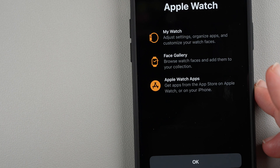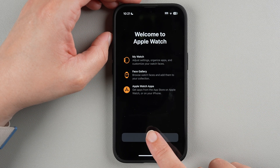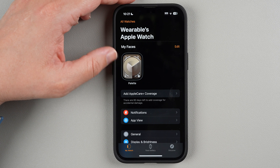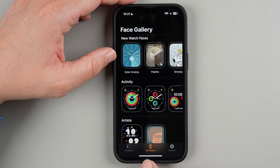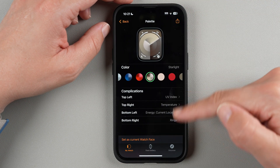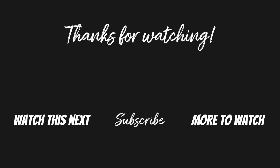Back on the phone, tap OK on the Welcome screen. You can tap here to add watch faces or tap to edit your watch faces on your phone, which is much easier than doing it on the watch itself. I'll leave the video here and share more tips in other videos about what to do after setup and how to use your Apple Watch. If you found this helpful, please give it a thumbs up, and consider subscribing. Thanks for watching!